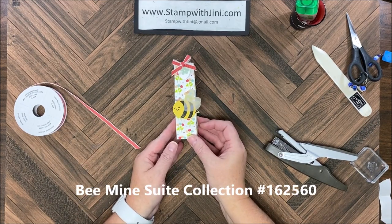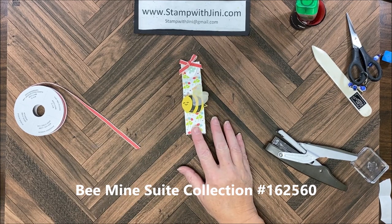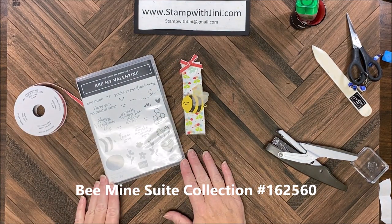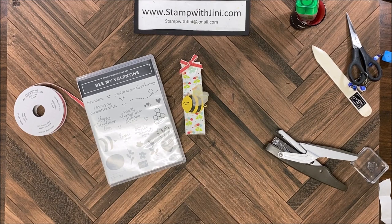So there you go — a sweet little treat box to hold a special little treat for somebody special. I've used the Be Mine Valentine stamp set and products from the suite. If you'd like any of these products, feel free to stop by my online store — you can get there from my blog, Stamp with Jenny. Thanks for joining me.